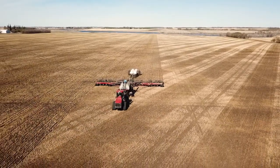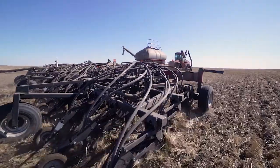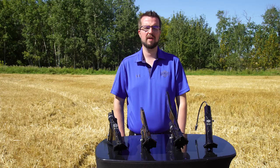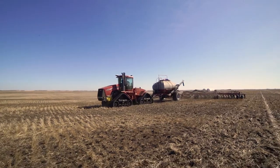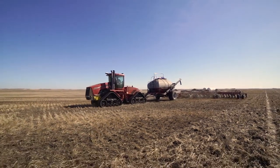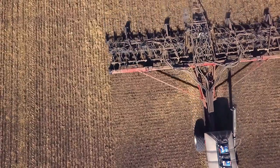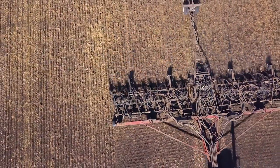The twin band series is a great alternative to a mid-row bander or mid-row shank mounted on your air drill. This will reduce the amount of metal you have to pull through the ground, saving fuel and maintenance costs. These openers will also place the nutrients closer to the seed in every row, making it easier for the roots to get the nutrients the plant needs and reducing the struggle after emergence we sometimes see.